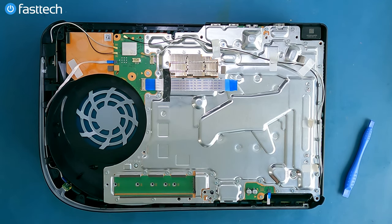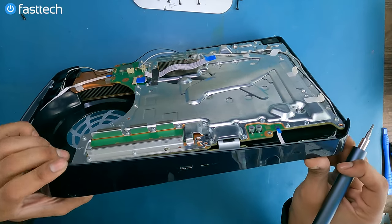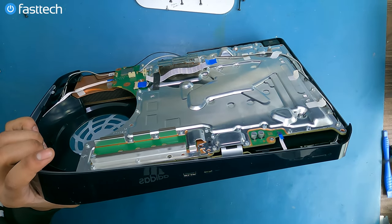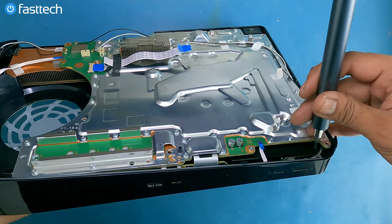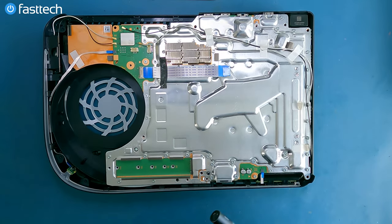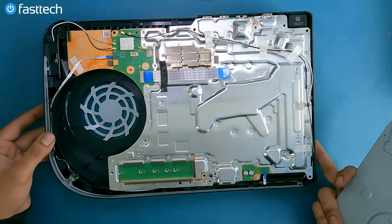I showed you guys the easy way because I'm all about the path of least resistance. Make sure these wires don't get in the screw hole here — I'm going to make sure this is clear, otherwise these cables would get pinched and break.